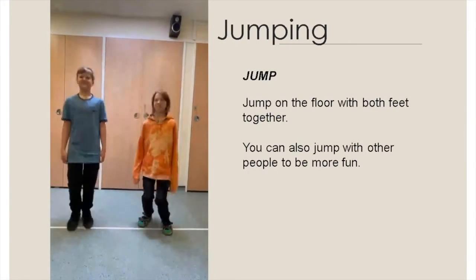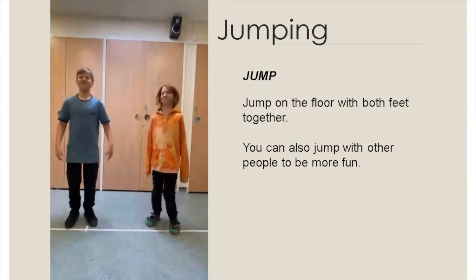Jump on the floor with both feet together. You can also jump with other people to make it more fun.